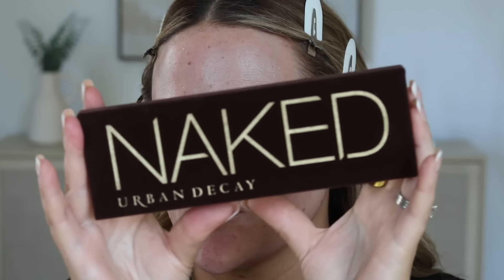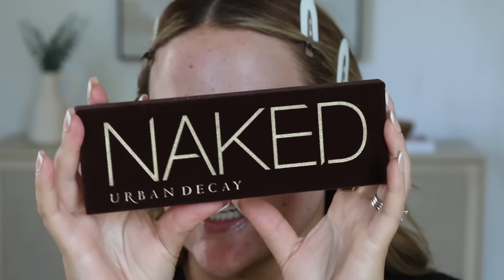Jumping right in, we're using the Urban Decay Naked palette for the eyes today. I already prepped the skin and my eyes - you're going to see that in little clips. I use my Inky List Omega Water Cream, which I've been absolutely loving as my moisturizer.